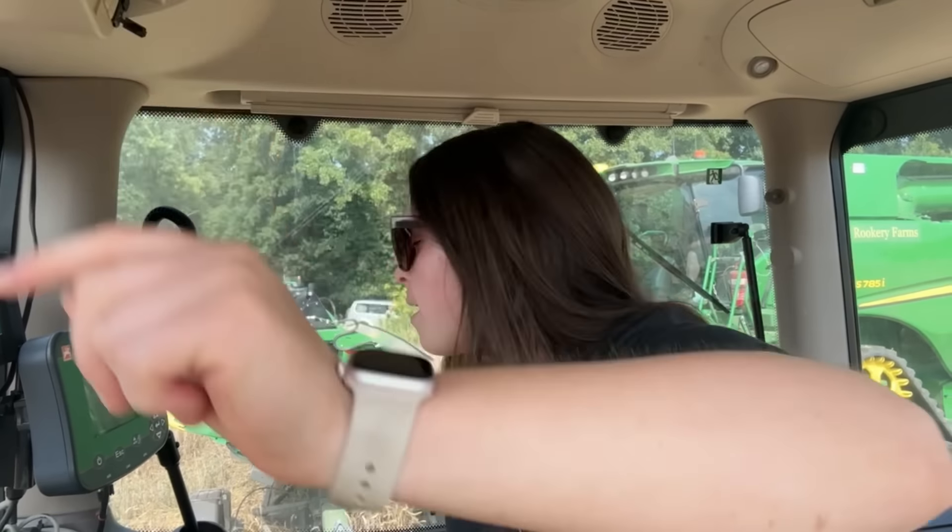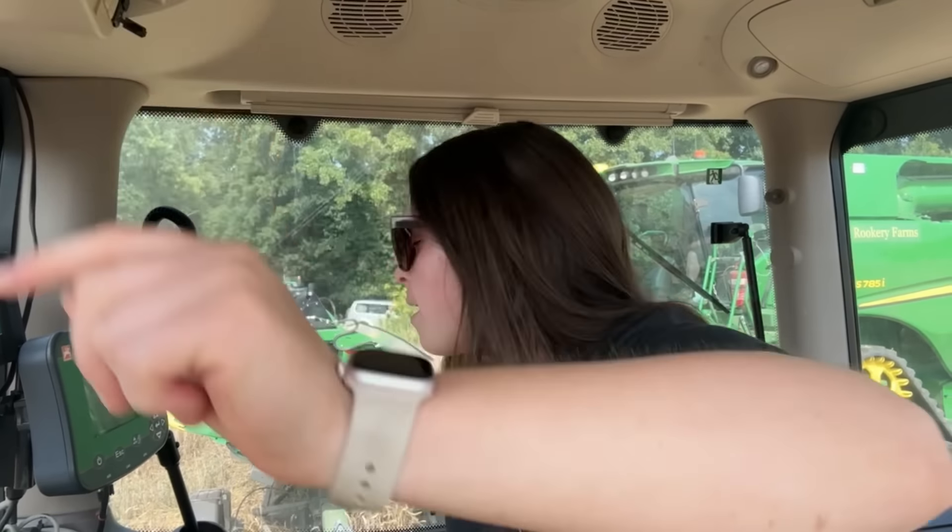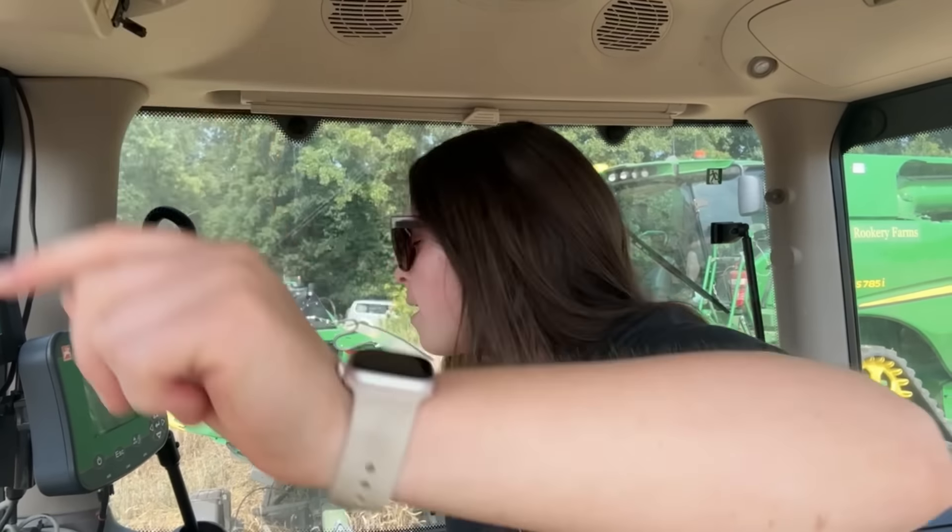I made it to the field. The trailer's going to be parked, the stack's just there. But am I going to make it to where I need to be? It's now quarter to eleven and I need to be where the combine is at half past. It's saying a 30-minute journey by car on maps - I don't know if I'm going to do it. I need to get on, obviously safely. Put your guesses in - will I make it?